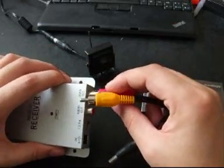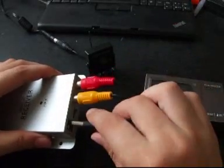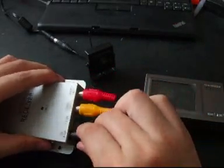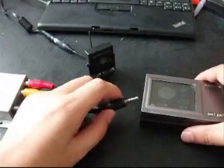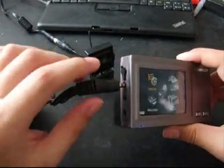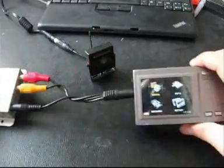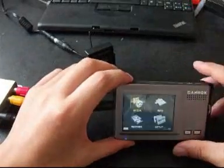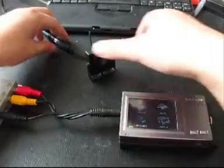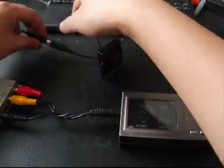This is video, this is audio, and this is main power. Connect it to the cam box in this port. Then you need to connect the wireless camera to the power adapter.